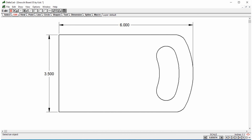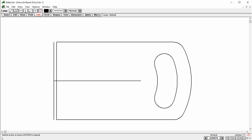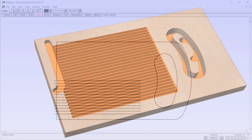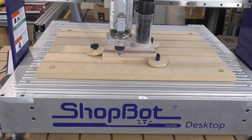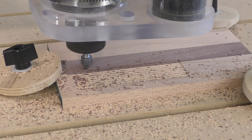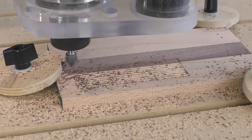Here we're starting with a basic layout, six inches long, three and a half wide. The first line for the veining is laid out along the center of the board, then extended an eighth of an inch beyond the edge, so that the ends of the veins will have a clean finish when the part is cut out. Copies of this line are placed at eighth-inch intervals across the width of the board. This way, a 90-degree V-bit set to 1/16th of an inch deep will form eighth-inch wide grooves, creating the pattern we want.